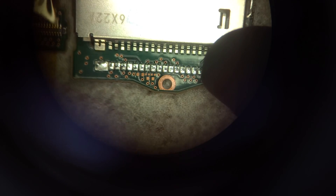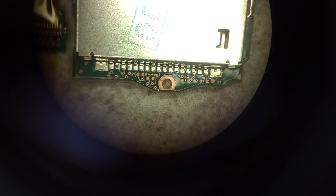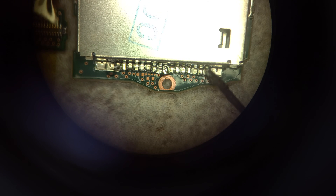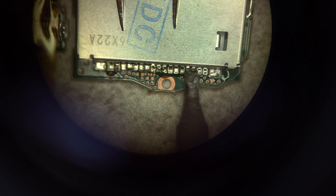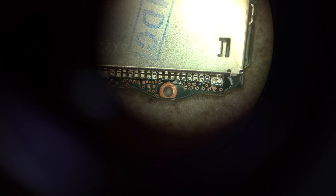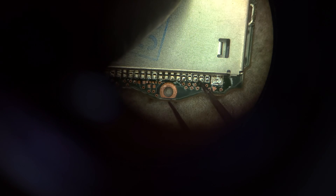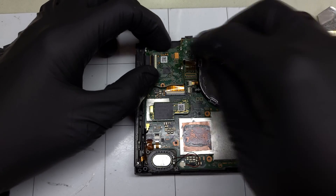I'll grab the replacement reader and align it over the solder points on the back side, adding a small line of flux to help the solder flow over the pins smoothly, then applying pressure to the top of the reader with some tweezers. I'll press down each pin with the soldering iron to attach them to the PCB. Once connected, I'll use those tweezers to lightly apply pressure to each pin — if they budge or wiggle, I'll know I have to go back over those pins with the iron. These seem solidly attached, so I'll begin reinstalling this to the main housing.